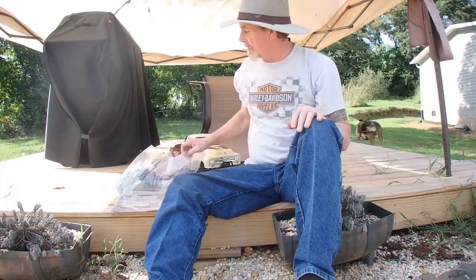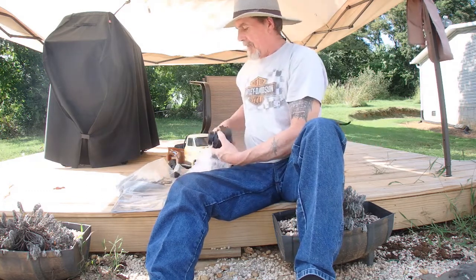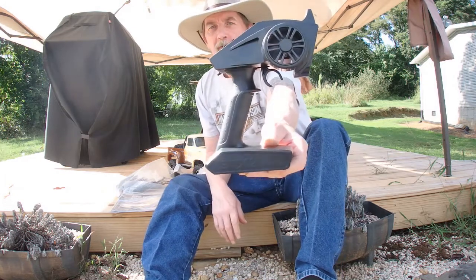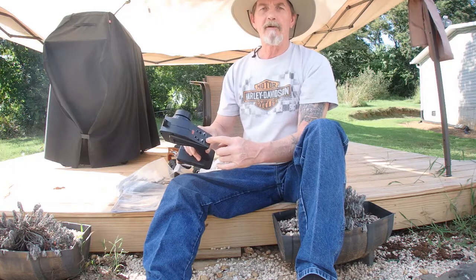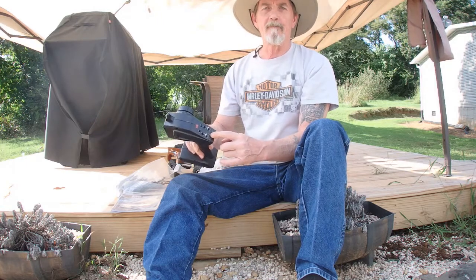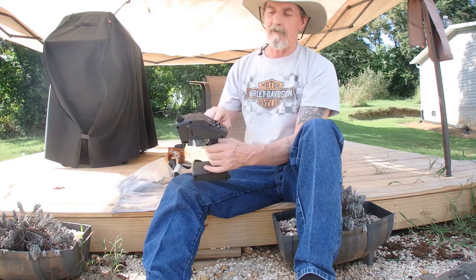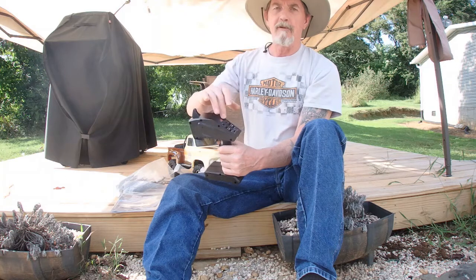I've already unboxed it, I'm just going to run through what it comes with. It comes with the Spectrum radio. It's got your control up here — it goes 50, 75, and 100%. It has an on/off switch, throttle trim, dual rates, and reversing switches on the top.